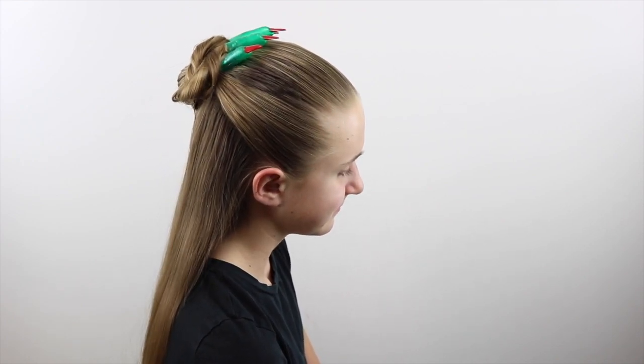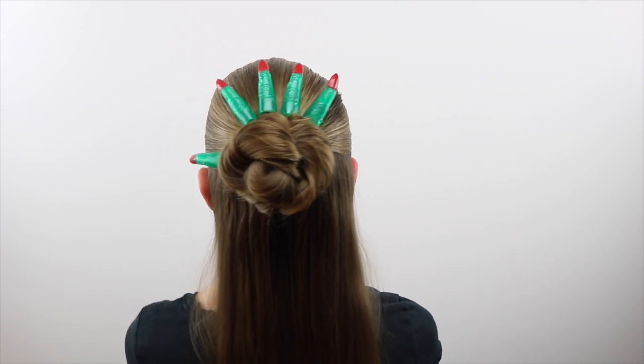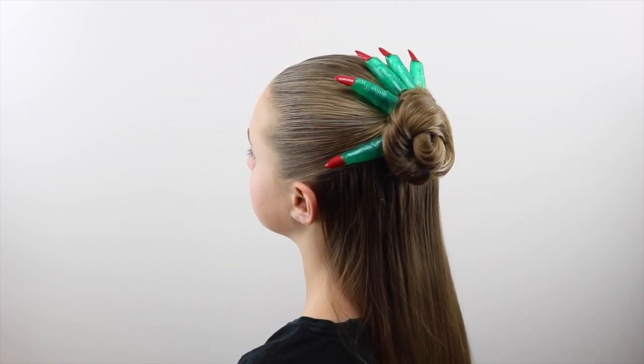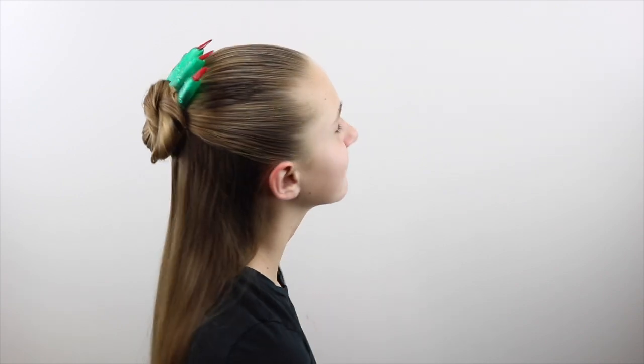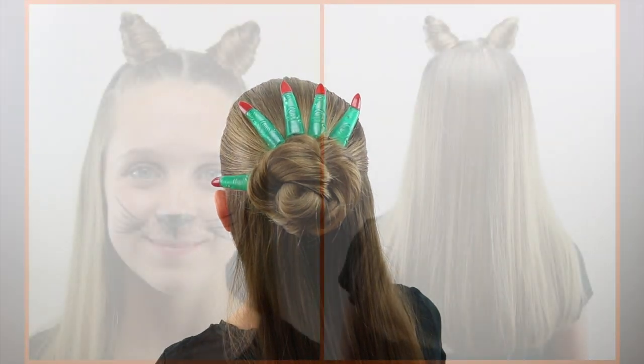She thought this was really funny to have those fingers poking up over her head. Keep watching because I've got some of the hairstyles we've done in the past for Halloween as well as some accessories — I'll link all those in the description box below. We hope you've liked this one, and again the link for those fingers is below so you can purchase them on Amazon.